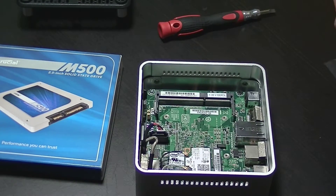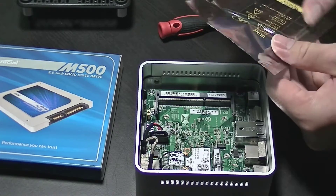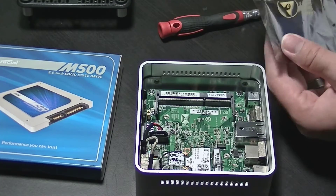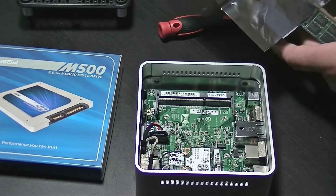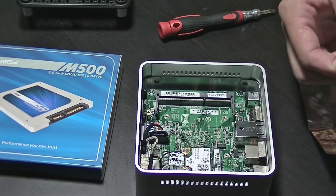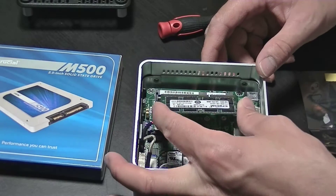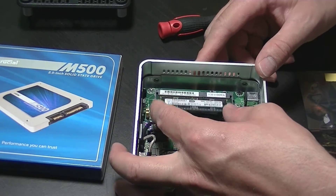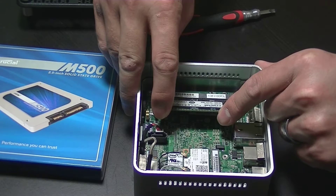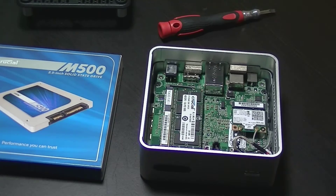Next we need to install the RAM. This motherboard does not support dual channel memory, so you will only be able to insert one RAM chip — this is something you'll want to keep in mind when selecting RAM. The installation is very simple and similar to installing the Wi-Fi card. Make sure you line up the pins correctly; there is a slot in the RAM chip that will match up with the slot you're inserting it into. Once you insert it, make sure it's fully seated, then press down and it should click right into place.